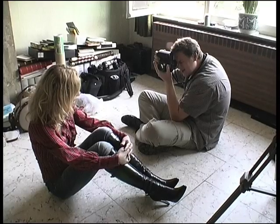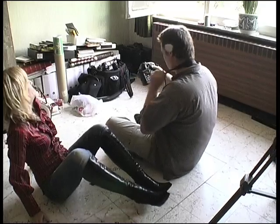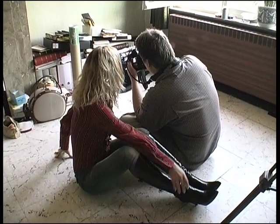Having your main light coming from the axis of the lens is usually not very pretty, but with a very large light source, like this window, it gives a very even flattering look.